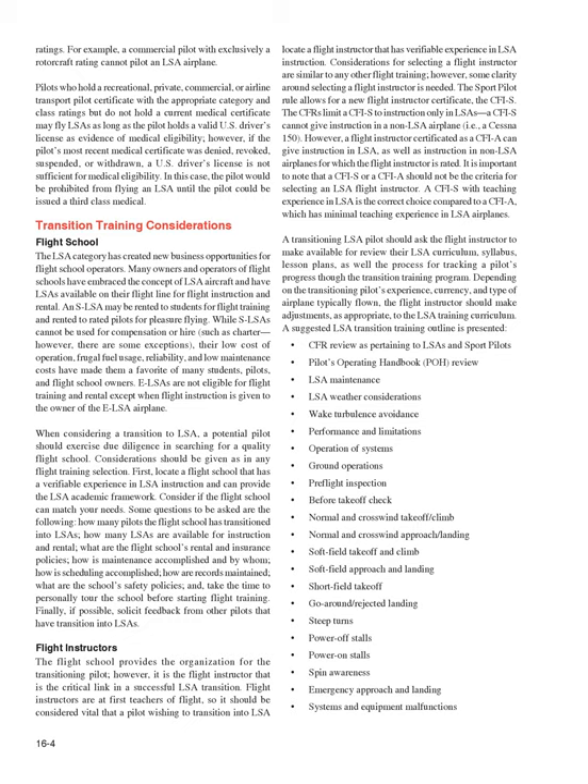A transitioning LSA pilot should ask the flight instructor to make available their LSA curriculum, syllabus, lesson plans, and the process for tracking the pilot's progress through the transition training program. Depending on the pilot's experience, currency, and type of airplane typically flown, the flight instructor should make appropriate adjustments to the LSA training curriculum.